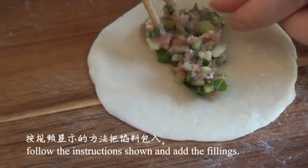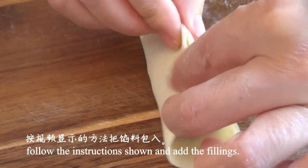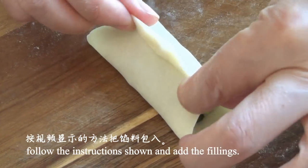Now follow the instructions shown in the video and add the fillings in. What distinguishes this type of dumpling from conventional ones is that you don't fully enclose them — in fact, both ends remain open.